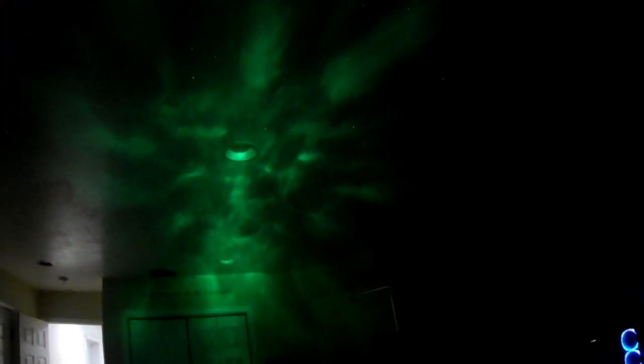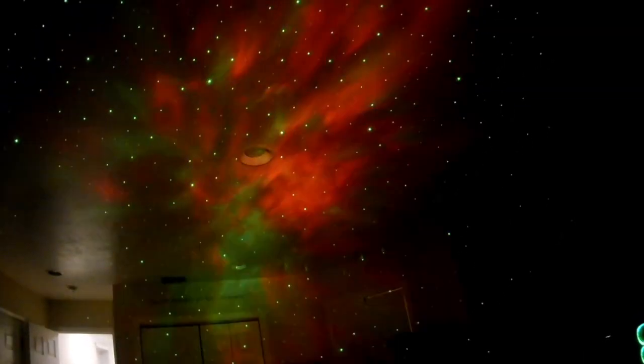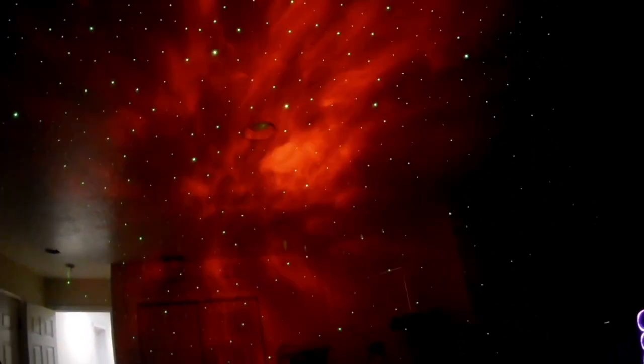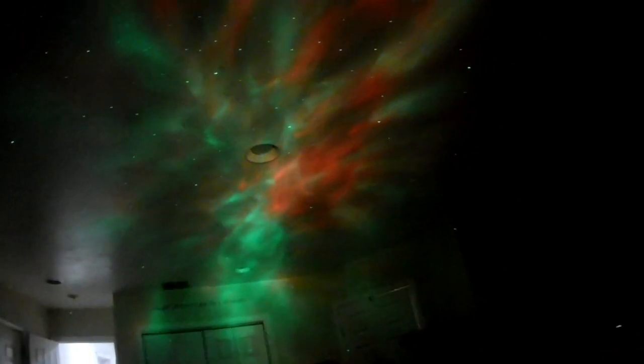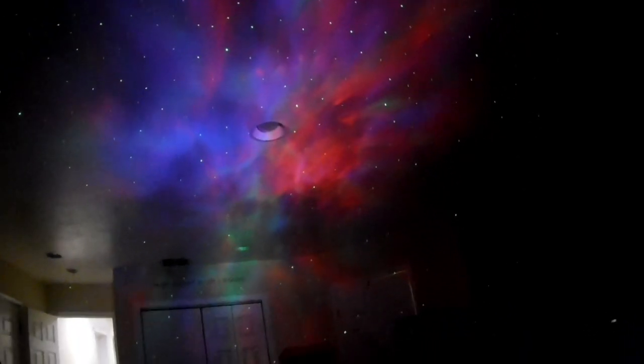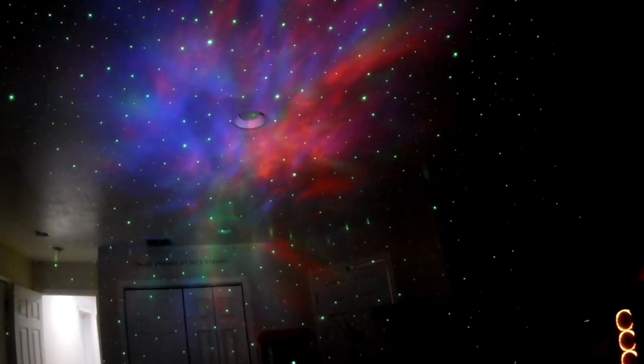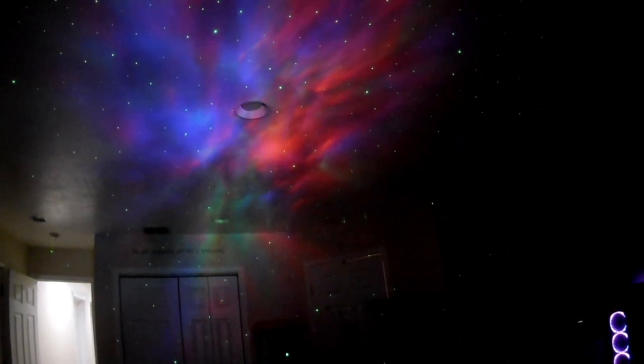You can also angle it down to where it covers more on the wall. Let me put the controller in front of the camera. You've got a sounds button — let's go to the nebulas. There's just your reds, it's got green, blue, red-green mix, blue-green, and then red-blue. Then an alternating mode cycling through the colors. The stars look good but to me they cover too much, so let me see if I can remove them by pushing and holding.